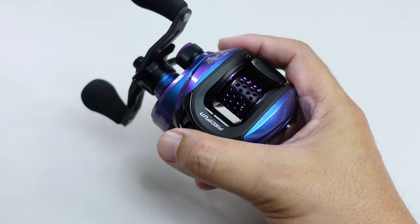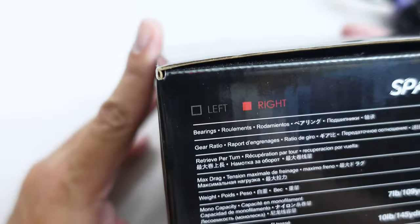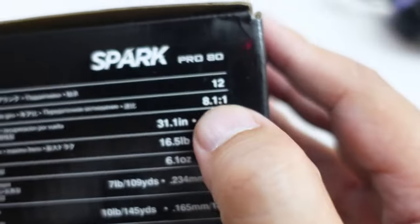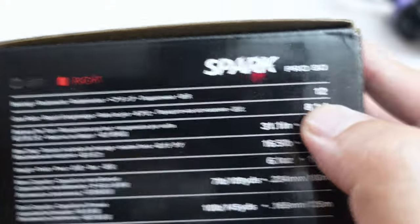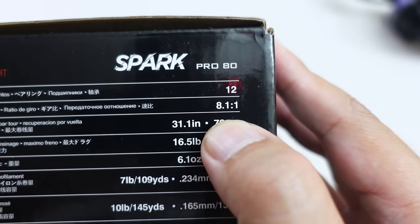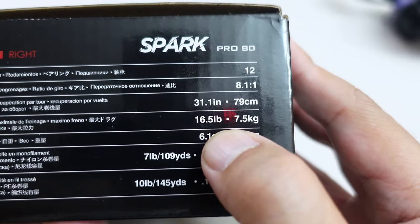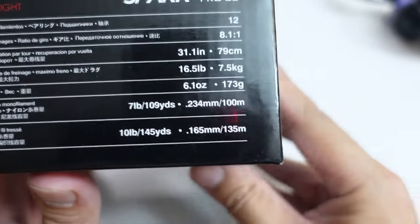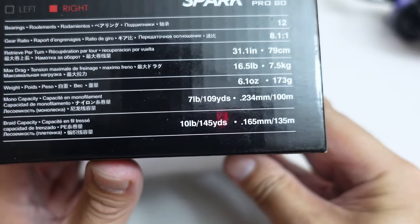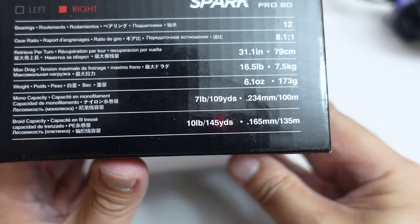What I'm going to do now is quickly go over the specs on this reel. As you can see, it comes in both left and right hand retrieve. Looks like it comes with 12 bearings — I don't know if it's 12 plus 1 or 12 total including roller bearing. The only retrieve ratio is 8.1 to 1 in both left and right. Max drag is 16.5 pounds, which is a lot. It's supposed to weigh 6.1 ounces — we'll check that later. The spool looks shallow but it's supposed to hold 145 yards of 10-pound line, which is only 10 yards less than the Corrado 200.